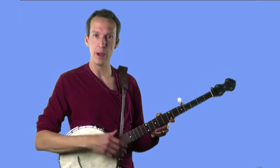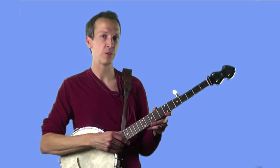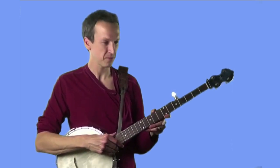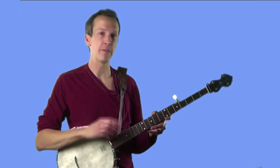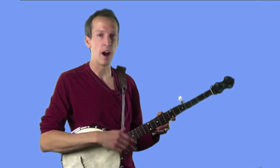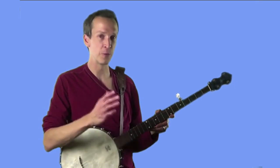Once you've gotten the basic idea of the stroke down, we're going to move as usual to a few exercises with the metronome to help get it burned into your neurons. You'll be happy to know that after this lesson, future exercises will either be parts of tunes or entire tunes — so something to look forward to.